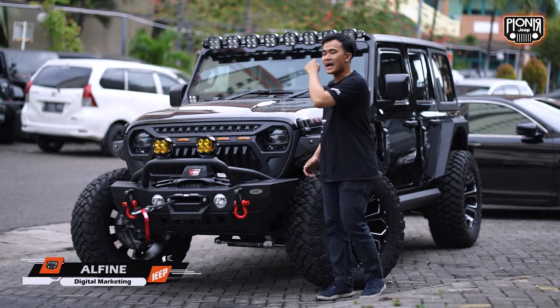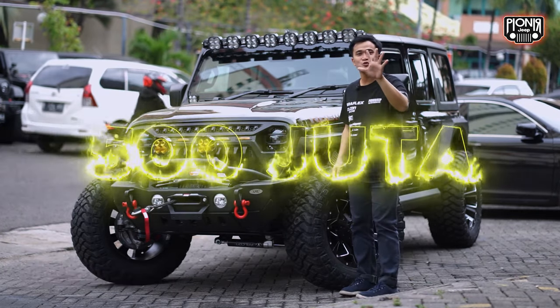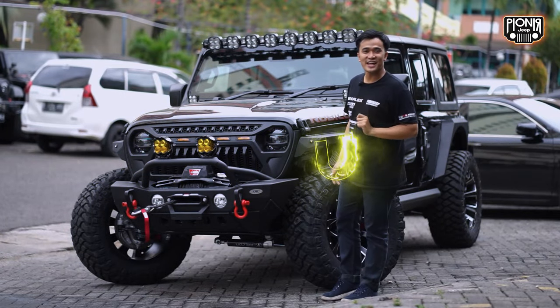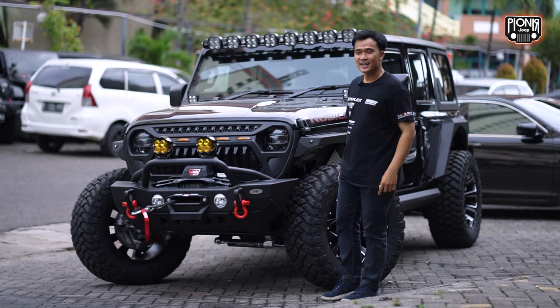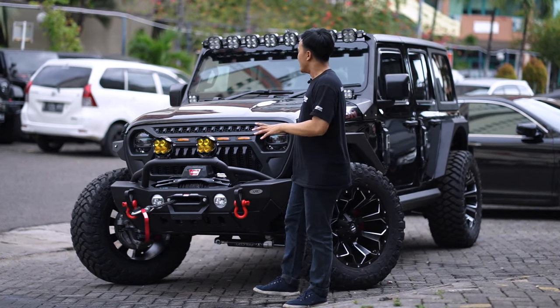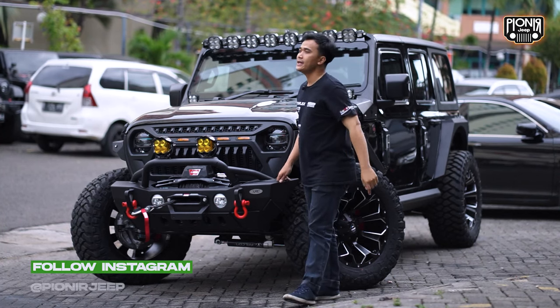Masih nggak nyangka, modifikasi ini cuma 500 juta. Amerika semua, cuma ada satu doang, part yang nggak Amerika. Tapi sama sekali nggak kelihatan. Aku bisa jamin, guys, 500 juta modifikasi Jeep JL udah bisa dapet kayak gini.